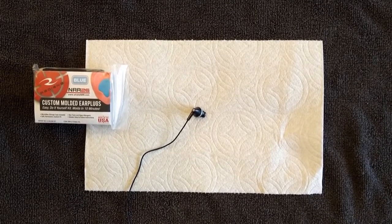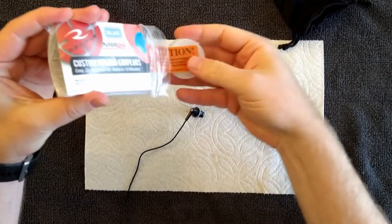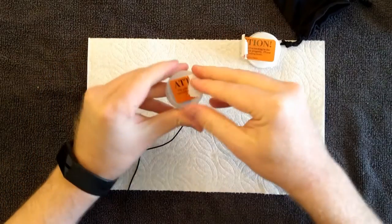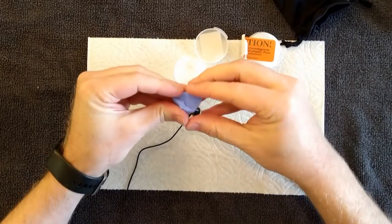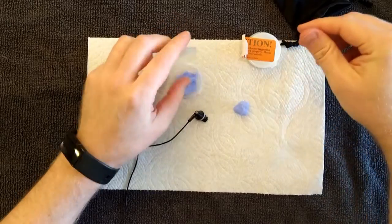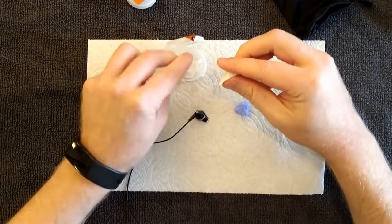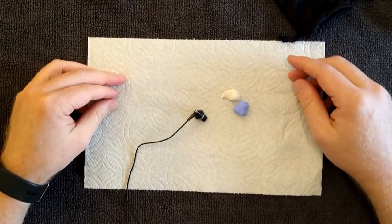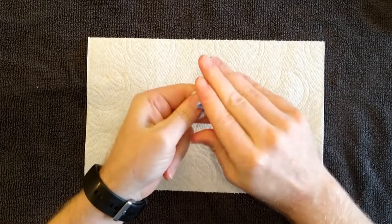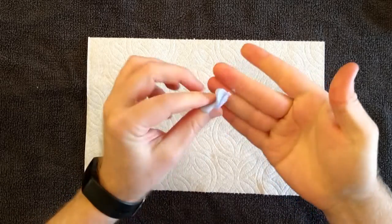I bought this two-part silicone custom molded earplug material — you can see the package there on the left. This material comes in two little containers. We're going to open those up and divide each part into four, because it only takes about a fourth of what they give you to make one pretty good earbud. I do that by dividing it in half twice. There's the blue part, and it also comes with a white part. Do the same thing with the white part so I have equal parts blue and white — those are going to be mixed. I like to mix them by pressing them together and folding them over, pressing flat and folding again until I get a nice homogeneous light blue.